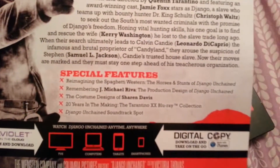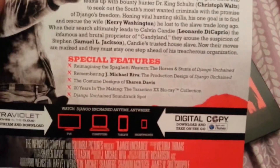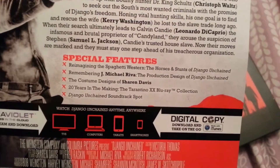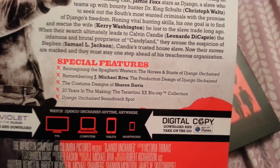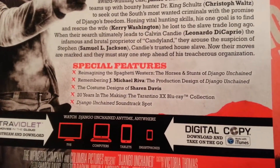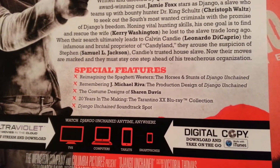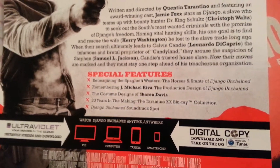Let's see what special features we're getting here: a reimagining of the spaghetti western, which is what it is; remembering J. Michael Riva — I guess he must have passed away; costume designs; 20 years in the making of a Tarantino Blu-ray collection, which is cool; and you get a soundtrack spot.